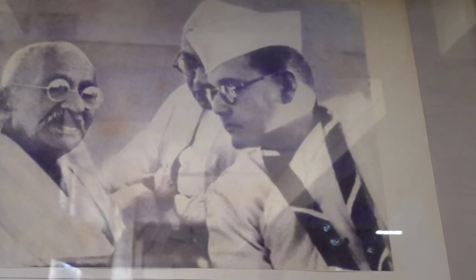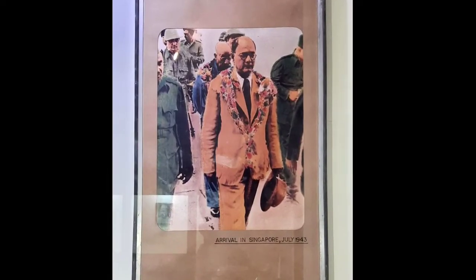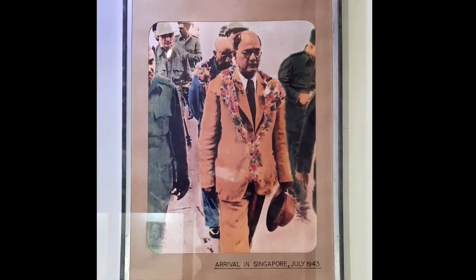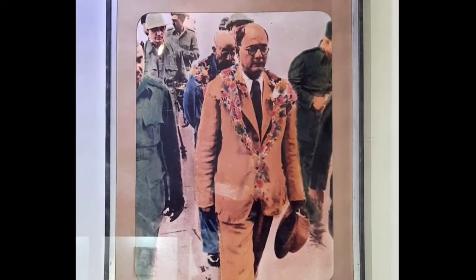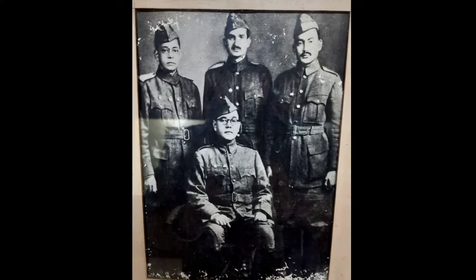The great nationalist leader of India, Netaji Subhash Chandra Bose, who dedicated his entire life for the freedom of his motherland and to throw the colonial British out of India. Bose, also known as Netaji or the great leader, formed the Provisional Government of Free India in Singapore in 1943 with the recognition of 11 independent nations.